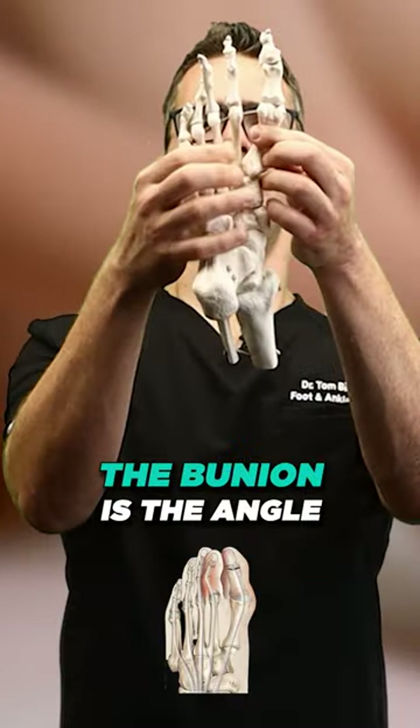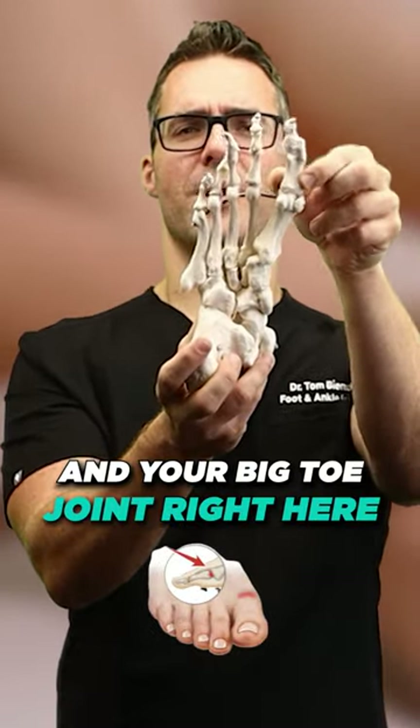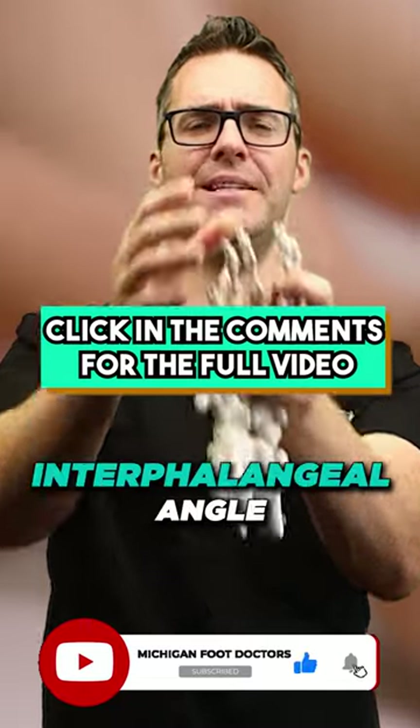In the classical sense, the bunion is the angle between these two bones right here, called your inner metatarsal angle, and your big toe joint right here. This is called your hallux abducto valgus angle. You can also get this angle right here, which is called your hallux intrafalangeal angle.